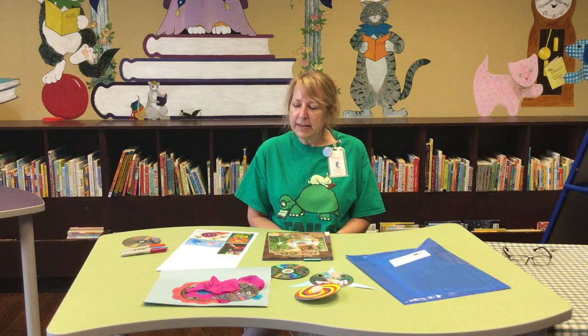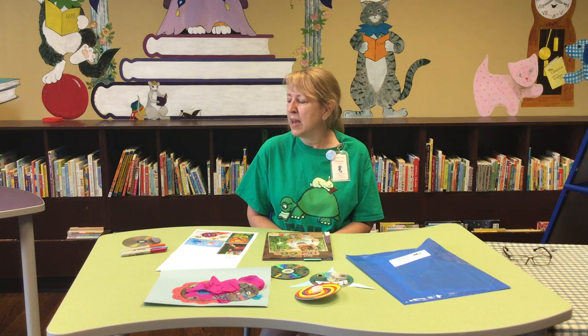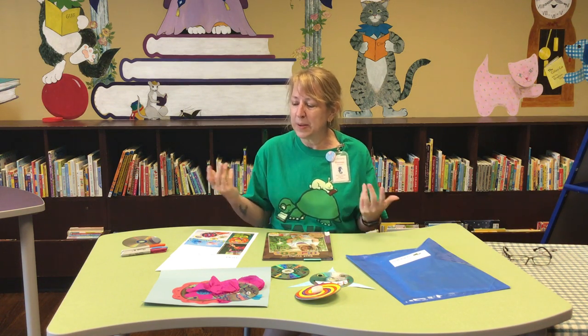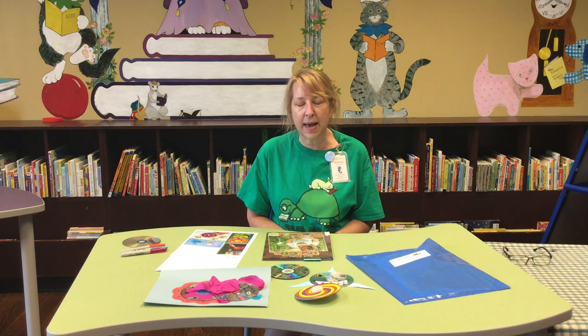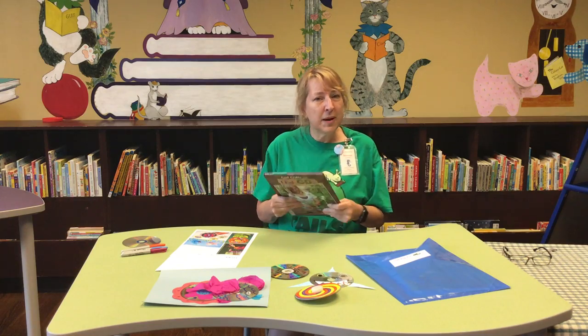First, a few facts. CDs and DVDs are made out of number seven plastics. If you do recycle plastic, it's usually number ones and number twos. Not many places will take the other numbers, and CDs are number seven. So we don't really want them in the recycle bin, but we also don't want them in the landfill either. Millions end up in the landfill every year, and scientists say it'll take a million years to decompose — a really long time.